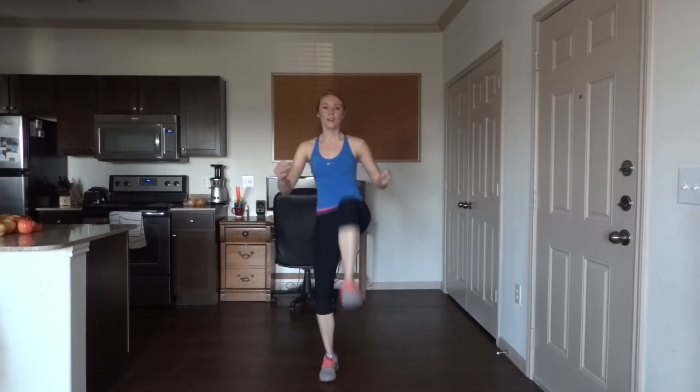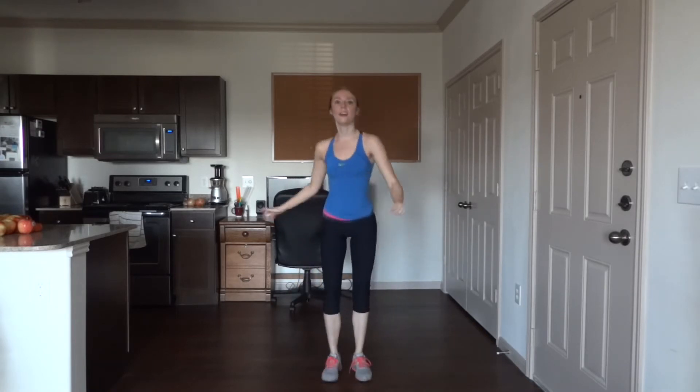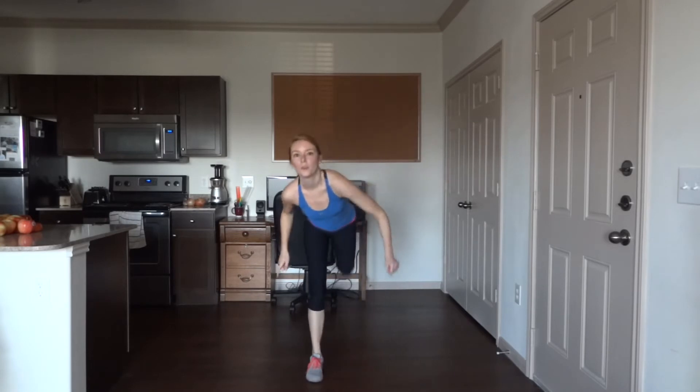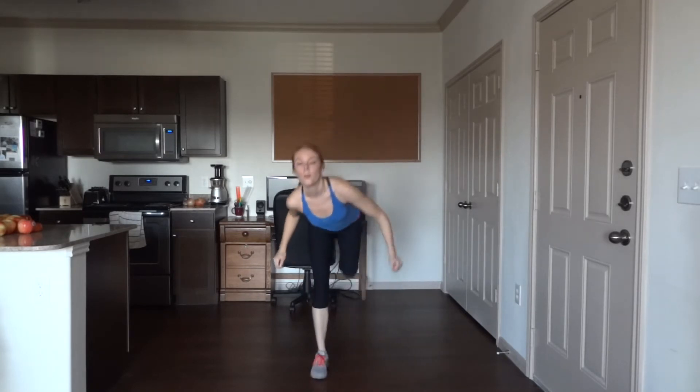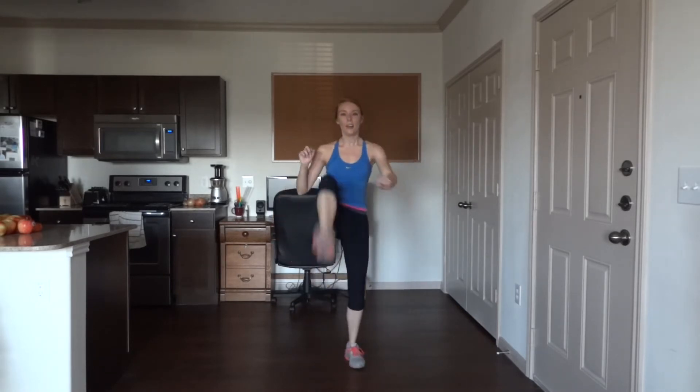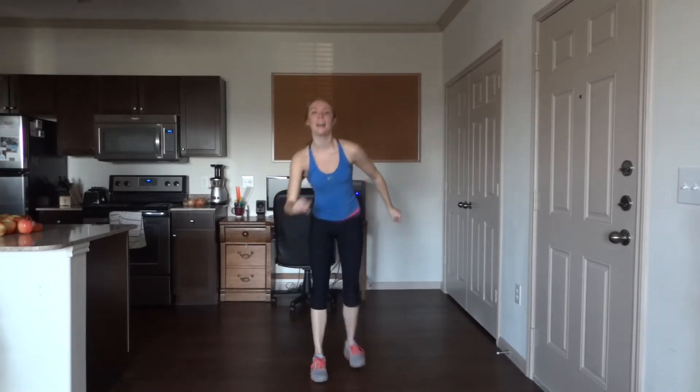25 more — now on the other side, kicking with the right leg forwards and the left leg backwards. 25. 15, 10 more to go. Five more.